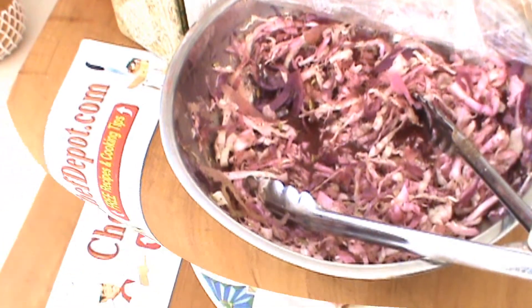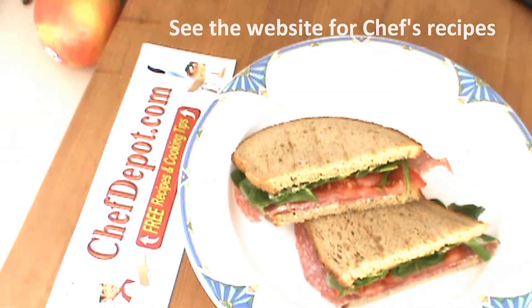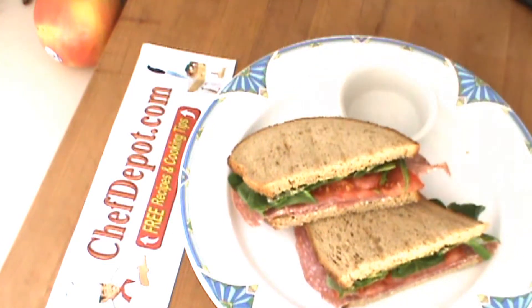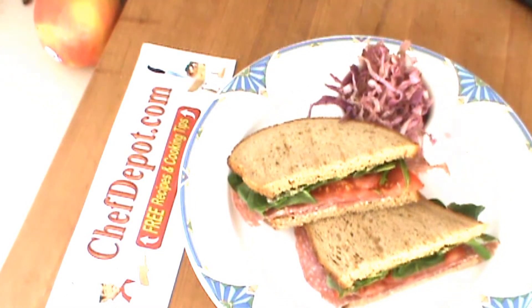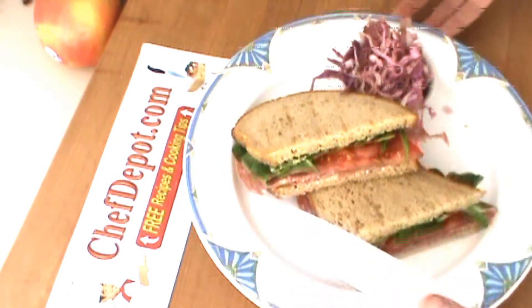Thanks for watching, have a good day. You're going to be adding some of this marinated cabbage — a little side cup here, just because it's very, very juicy — and a quick strawberry garnish here as well.